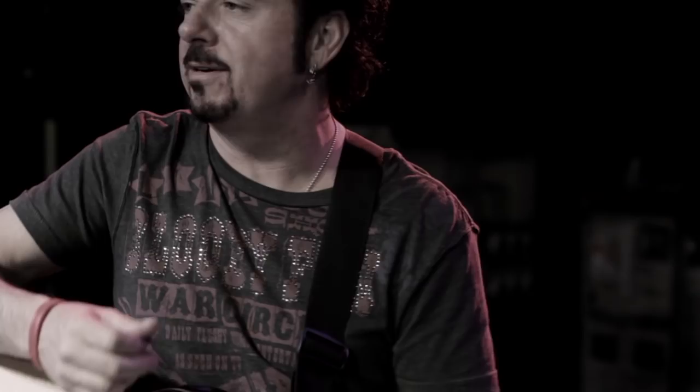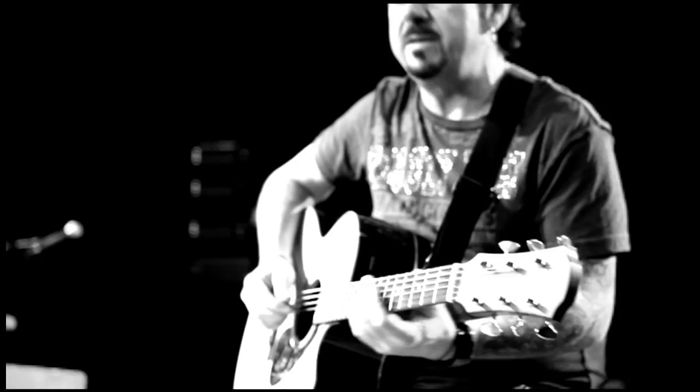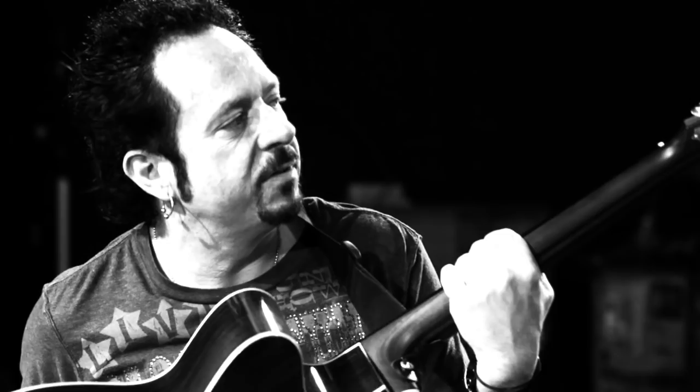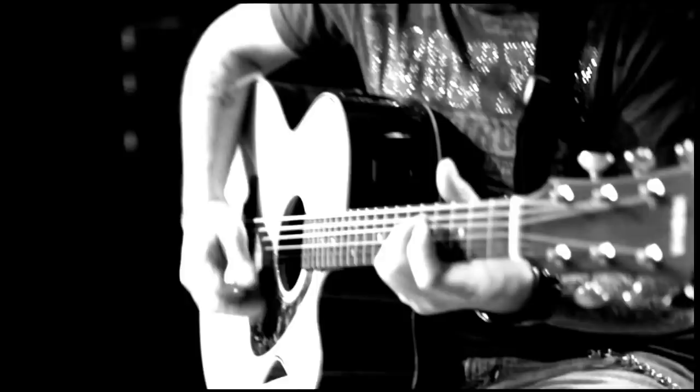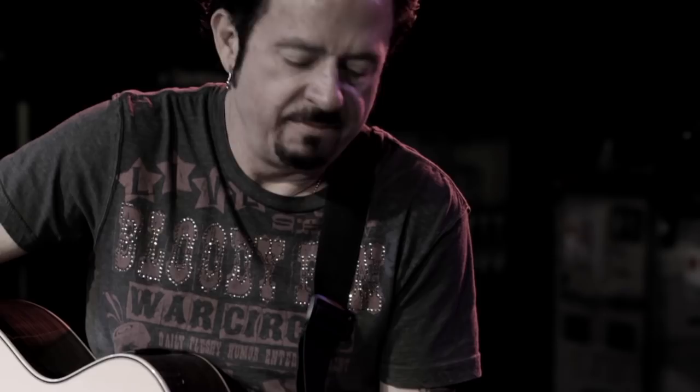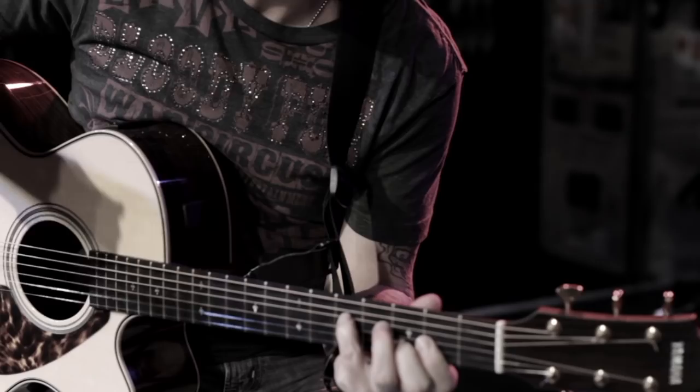My new Yamaha guitar here in Berlin — I'll show you guys that I'm a new member of the family. I'm very honored to be here. This is a beautiful new guitar, and I also have the classical gut string — however you guys call it these days. It just sounds so great live. It's a beautiful feeling.